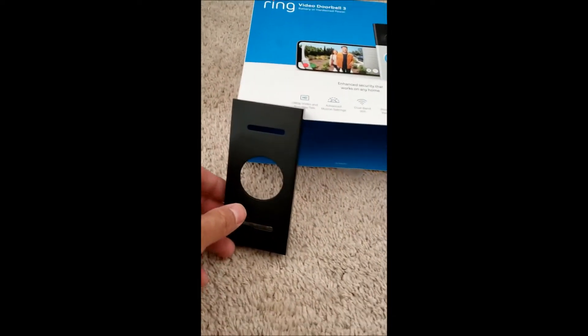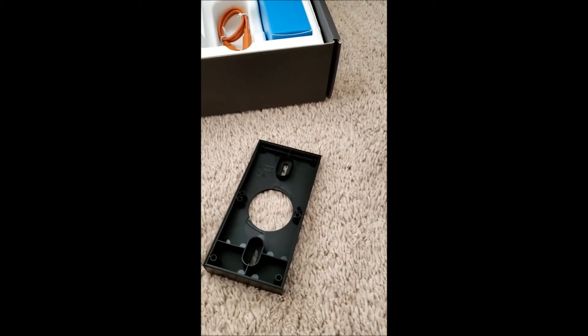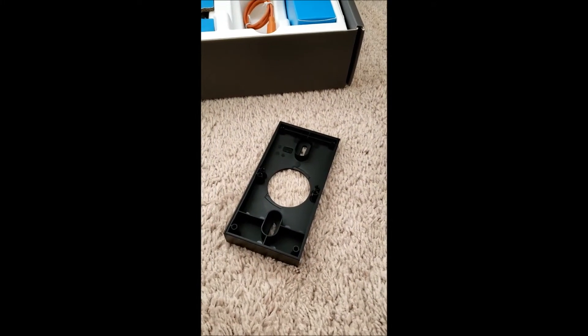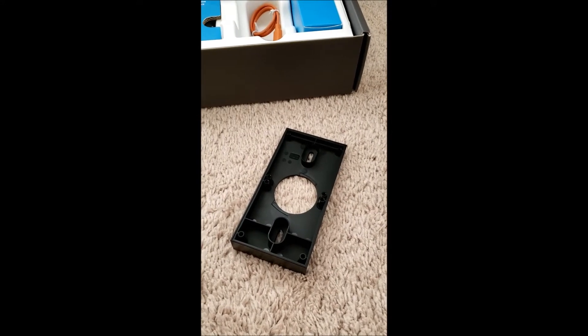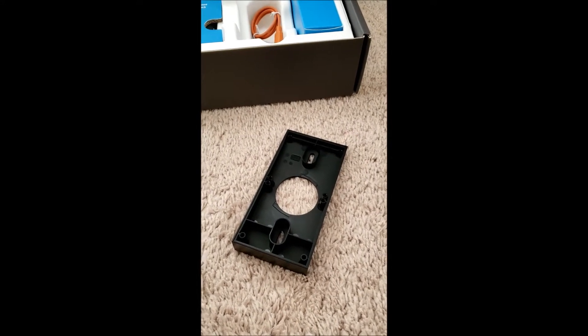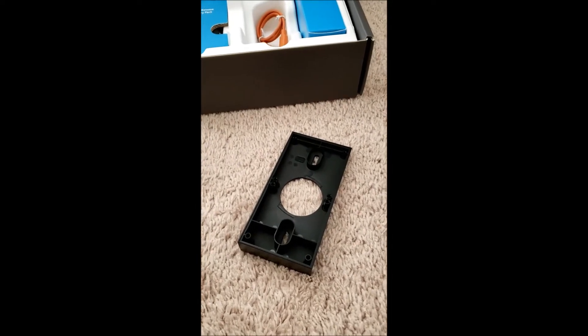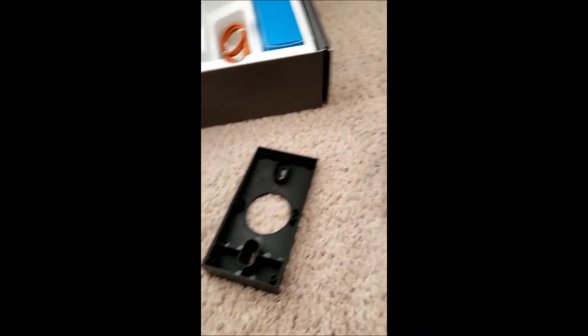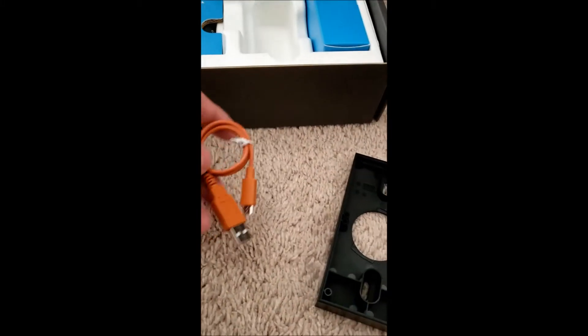Personally, I'm gonna mount this onto my garage, next to my garage door, because my front door is kind of inside and there's not a whole lot of viewing area if I put the ring where my doorbell is. I want to put it by the garage door so I can get a good view of things.